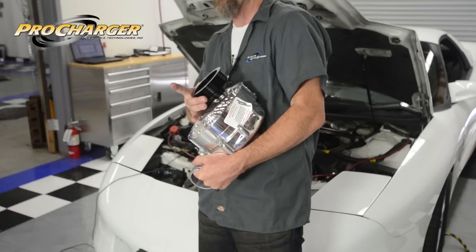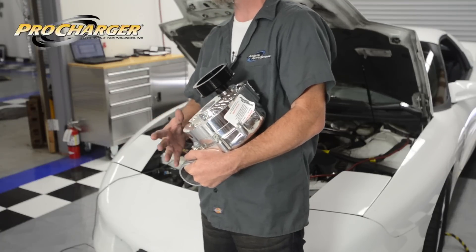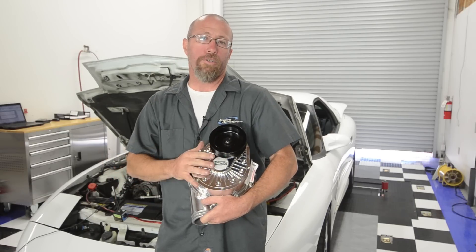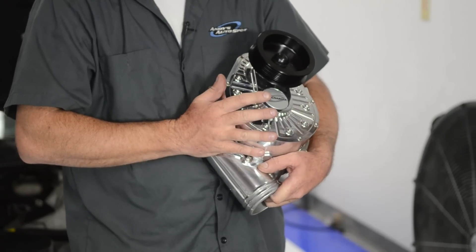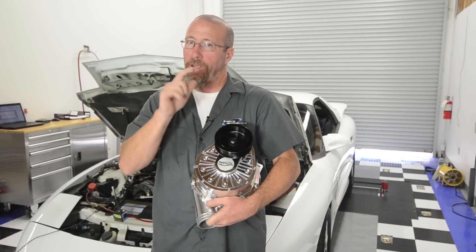What happens is the belt spins this pulley here, which turns an internal gear set, which allows the impeller to spin much more quickly, producing more air and more horsepower. With our supercharger and intercooler at 8 pounds of boost, we're expecting a 50 to 60 percent increase in horsepower. And that's not where this one ends — you can change the pulleys, add some more mods to your engine, and make a lot more power.